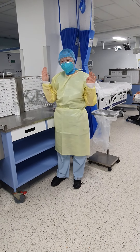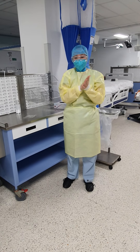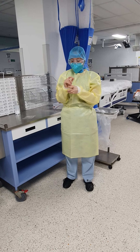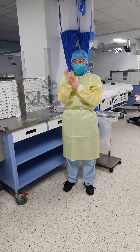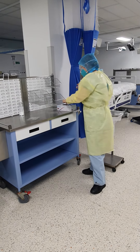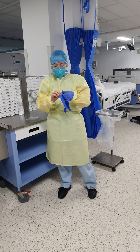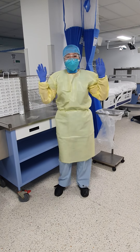Perform hand hygiene, rub it until it's dry, so my hands are dry, and then pop on some gloves. So now you're ready to see your patient.